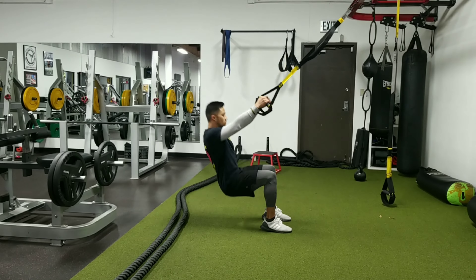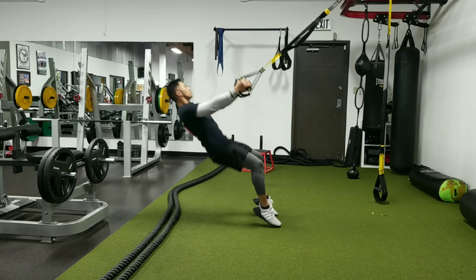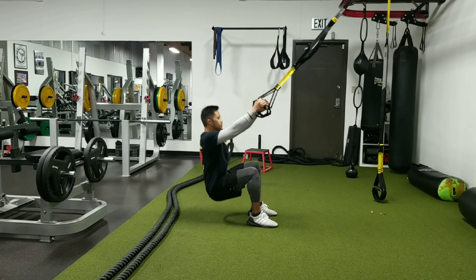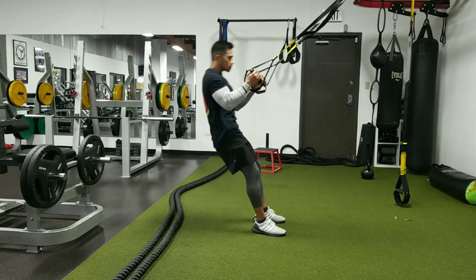We're gonna start jumping. As we jump, make sure you pull on the straps as you come up — if you don't, it'll kind of yank you. Make sure you have a nice soft landing, and reserve all the force to come right back up with those nice smooth jump squats.